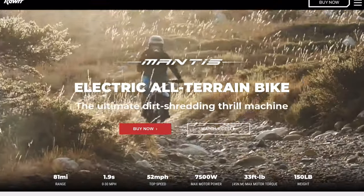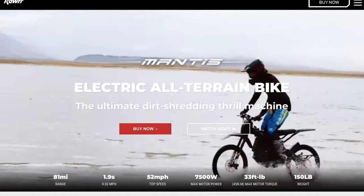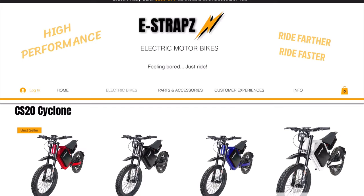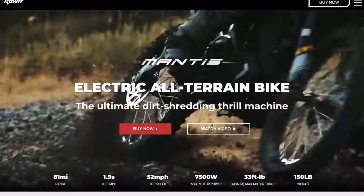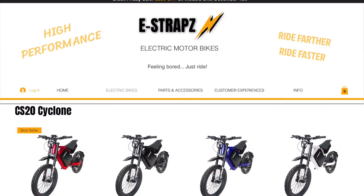First, I need to clear something up from my original video. In that video I said there are two versions of the bike — the Mantis from Raw and another one from E-Straps — but that was wrong. I reached out to both companies and the Mantis from Raw is the only legit source. The owner was super cool, answered all my questions, and now the listing on E-Straps is completely removed.